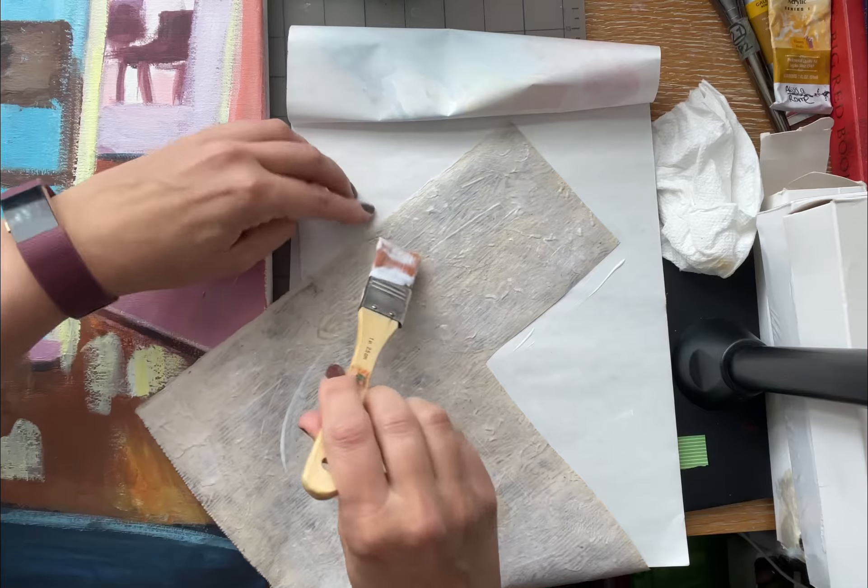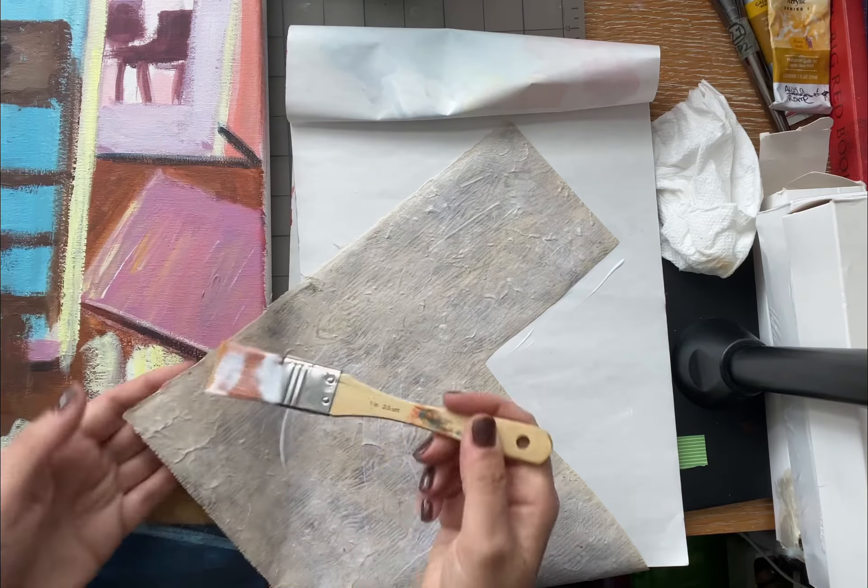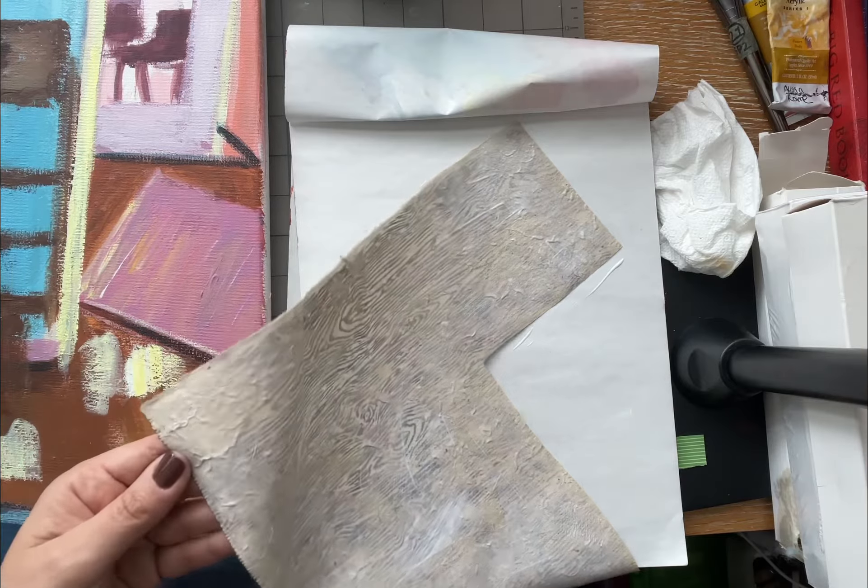Obviously you want to get the edges down, because that way it doesn't pull up. You could also paint over the edges so that it doesn't pull up.